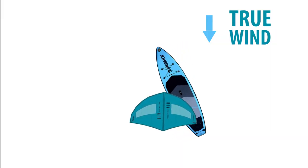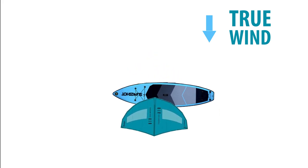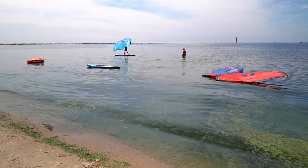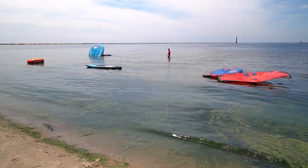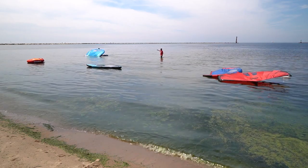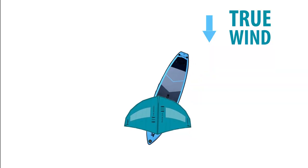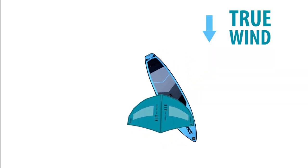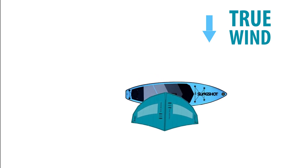We're going to repeat our balance drill from the last lesson. After you spin the board around, you can even try to sail for a few feet. Count 10 seconds, drop the wing, and kneel down. This drill is to teach you how to sit down before you fall down. Once you drop the sail and sit down, repeat the balance drill from the last lesson to turn around and do this same step going the other way.